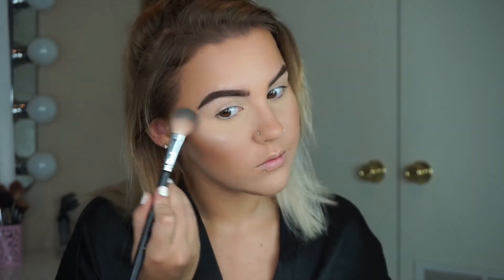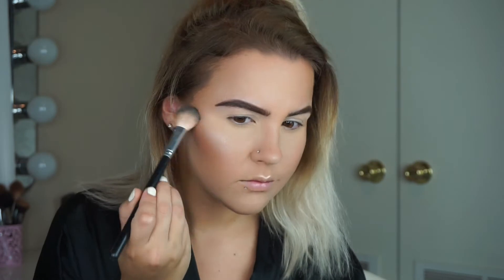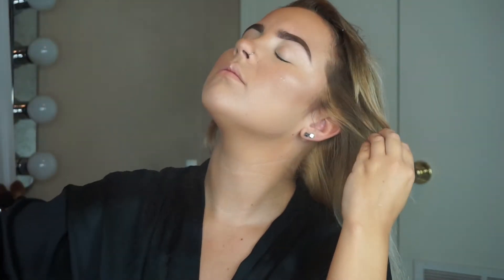For blush I'm using this one from Lorac in Cinematic — I can't put this blush down, I reach for it so often. For highlight I'm using the MAC Mineralized Skin Finish in Soft and Gentle. It's so pretty and intense — I love the color and tone of it. You don't even need Fix Plus for it. To set my face I'm using Tarte Ready Set Radiant Finishing Spray, and now I'm going to move on to my eyes.